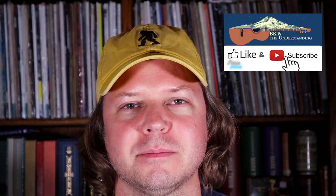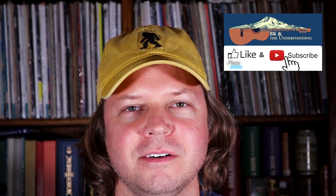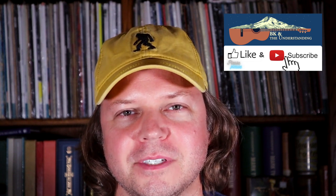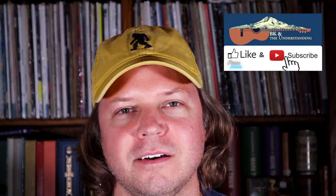Hey, BK here of BK in the Understanding. Welcome to our YouTube channel. If you haven't, please subscribe to the channel and give this video a like. Hit the notification bell — the usual YouTube stuff that helps support us and our channel and hopefully helps us grow and reach more of an audience.